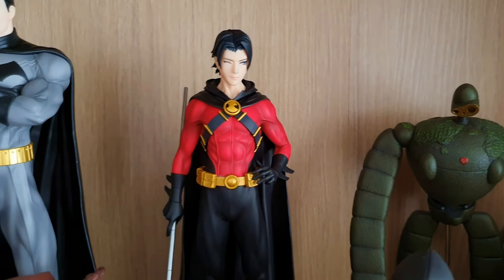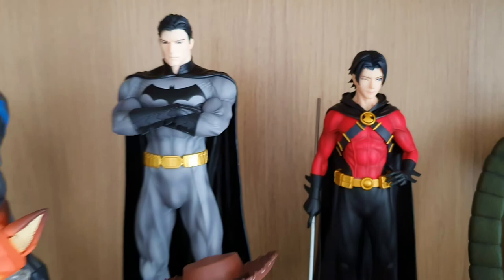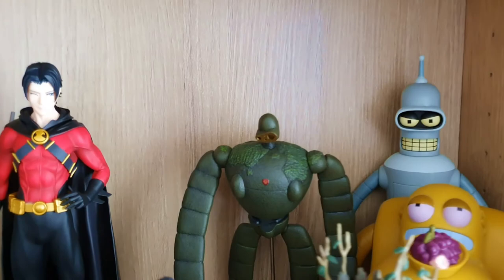We've got Damien Robin here and Red Robin — that's what his name is. But I didn't have enough to actually fill it out, so I put some other stuff here as well. So we've got a robot from the movie Castle in the Sky here, we've got Bender — I think this is a talking Bender.